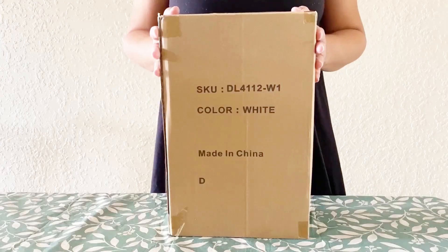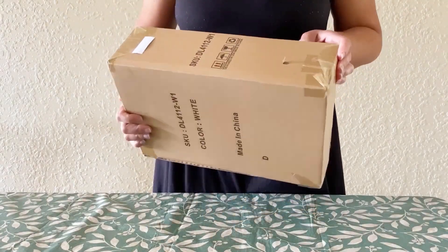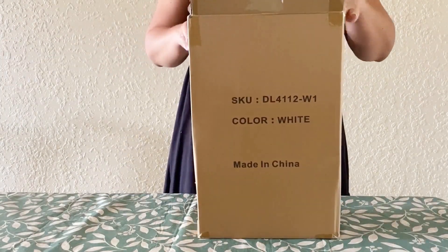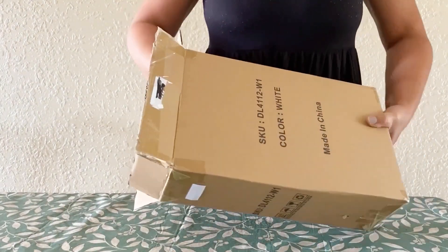Here I have a three tier bathroom corner shelf that has just arrived. It's neatly packaged in a compact cardboard box. Nice and secure — on the inside, everything is nice and compact and neatly packaged.